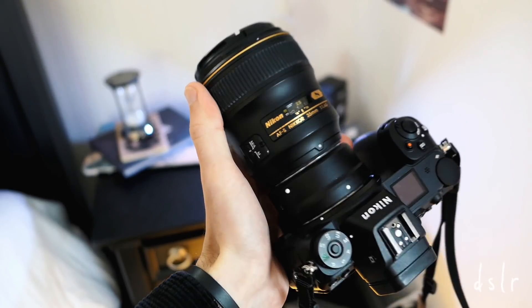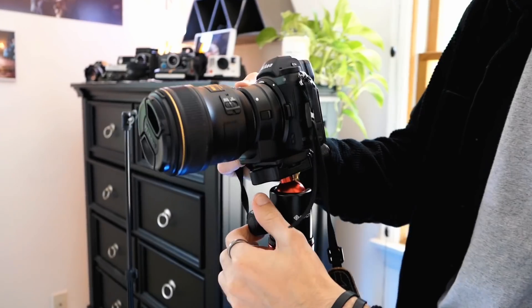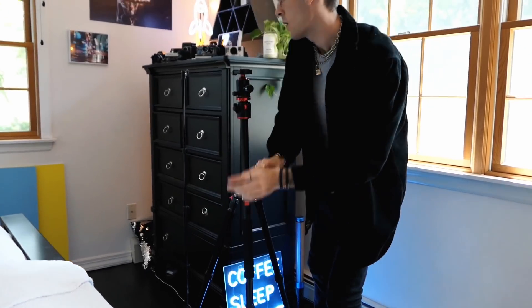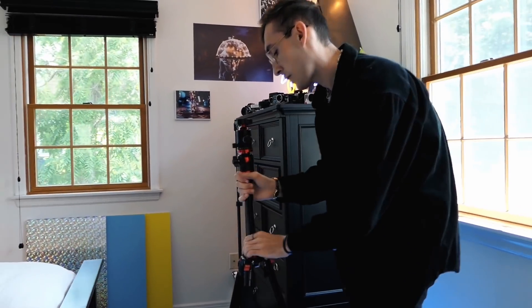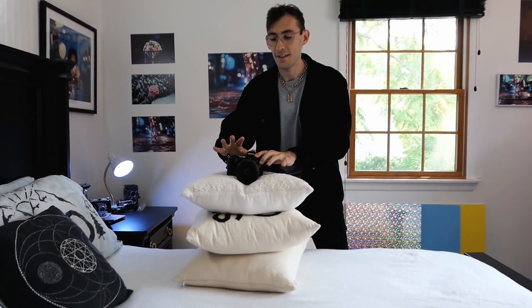Starting off, some things you'll need to capture the perfect self-portrait: some kind of camera like a point-and-shoot, DSLR, or even an iPhone could totally work — quite literally anything that has a self-timer on it. But today I'll be using my Nikon Z7 and most likely switching my lenses throughout shooting. Next thing you'll need is a tripod or some kind of stand where your camera is absolutely safe from any falls. I'm not telling you to avoid the stacked pillow technique, but I also am.